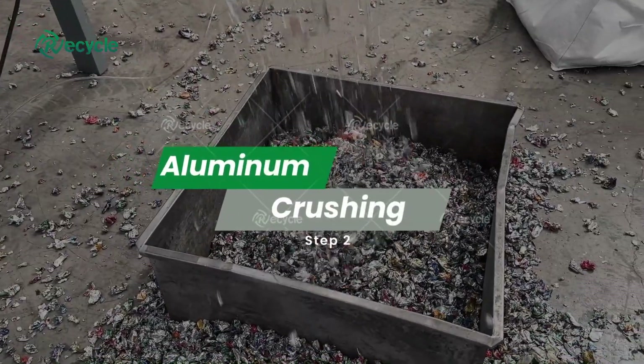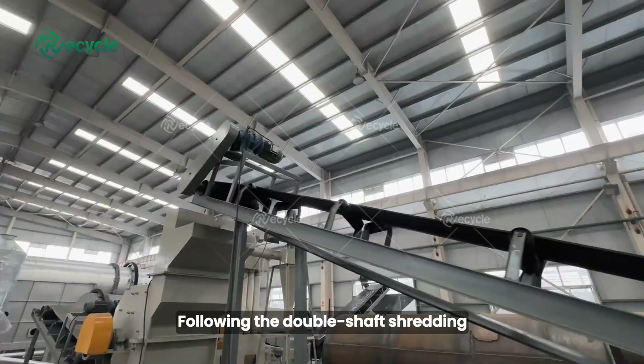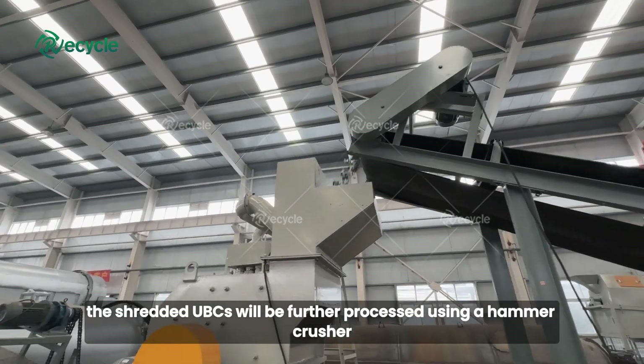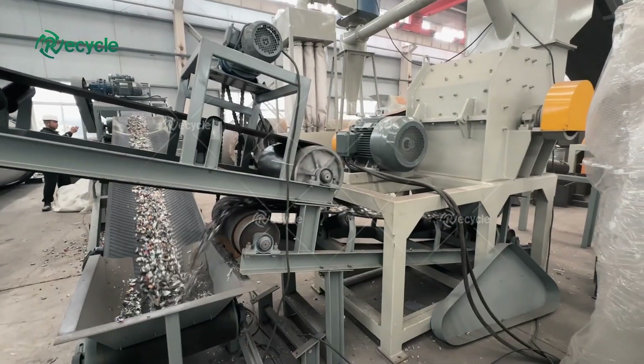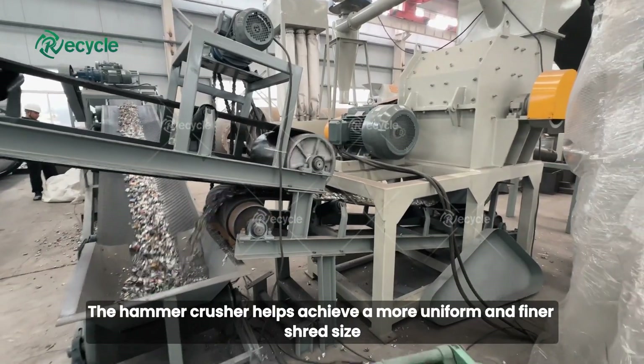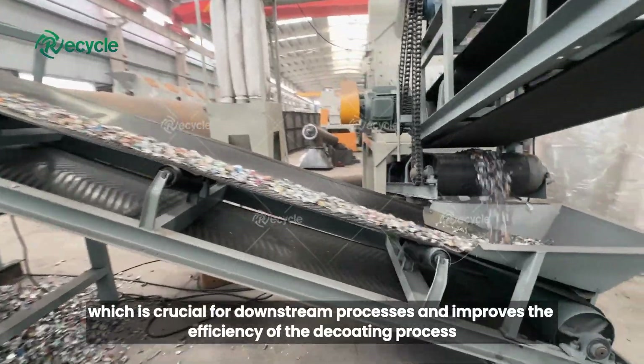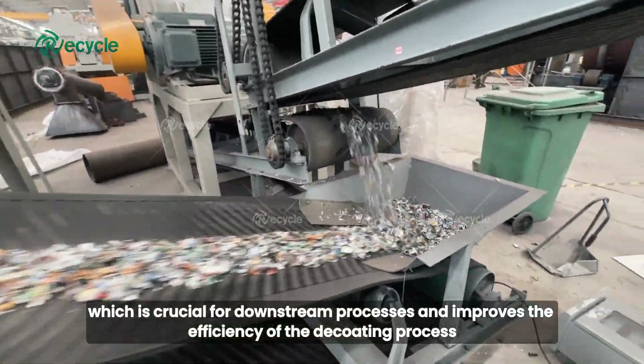Step 2: Aluminum crushing. Following the double shaft shredding, the shredded UBCs will be further processed using a hammer crusher. The hammer crusher helps achieve a more uniform and finer shred size, which is crucial for downstream processes and improves the efficiency of the decoding process.